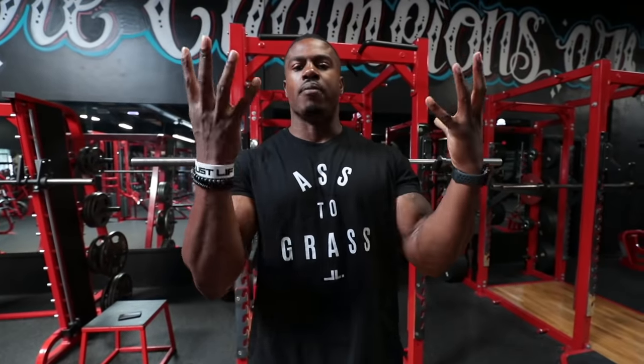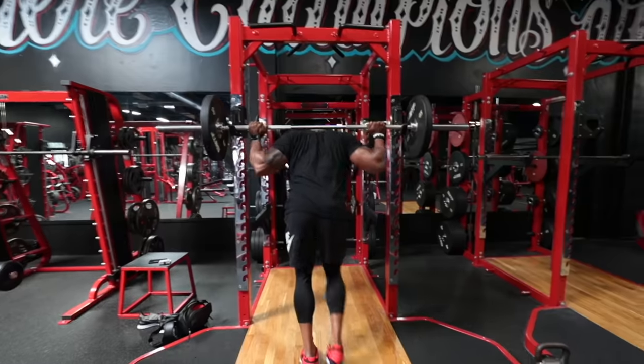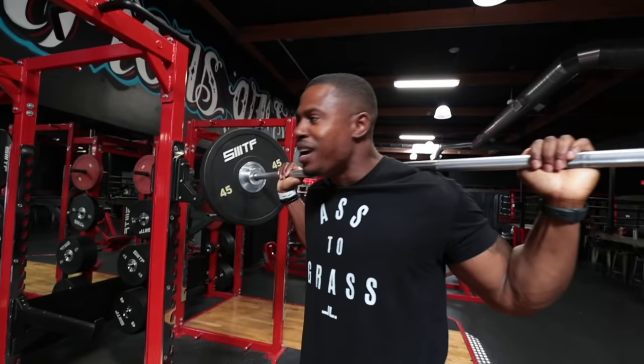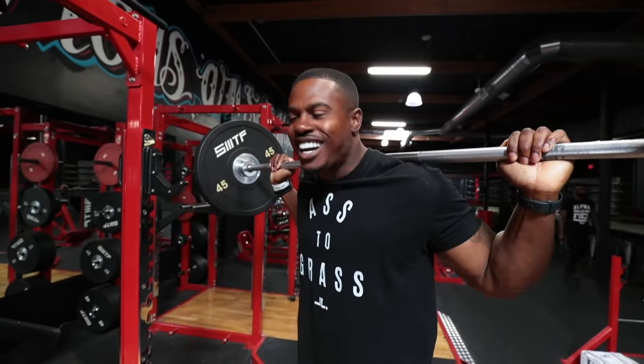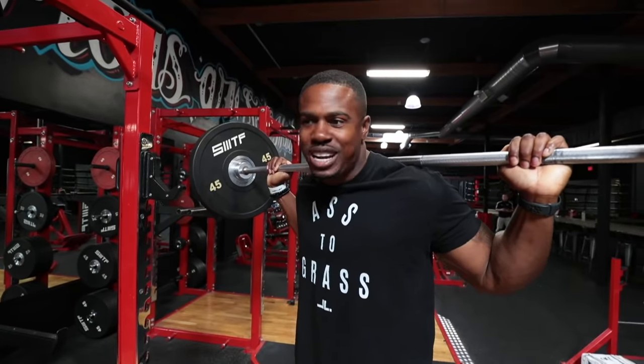Going slow on the way down, making sure we're firing every fiber, and then when you get to the bottom, fire back up. You know how nice it feels when you've got a weight that just feels so light when you step out? So nice and easy — you know you can control it, you can do anything with it.